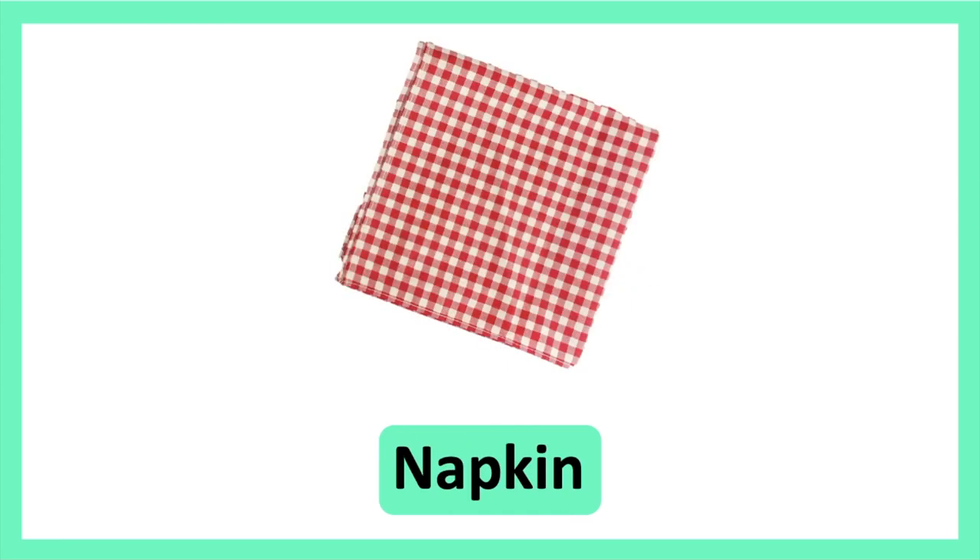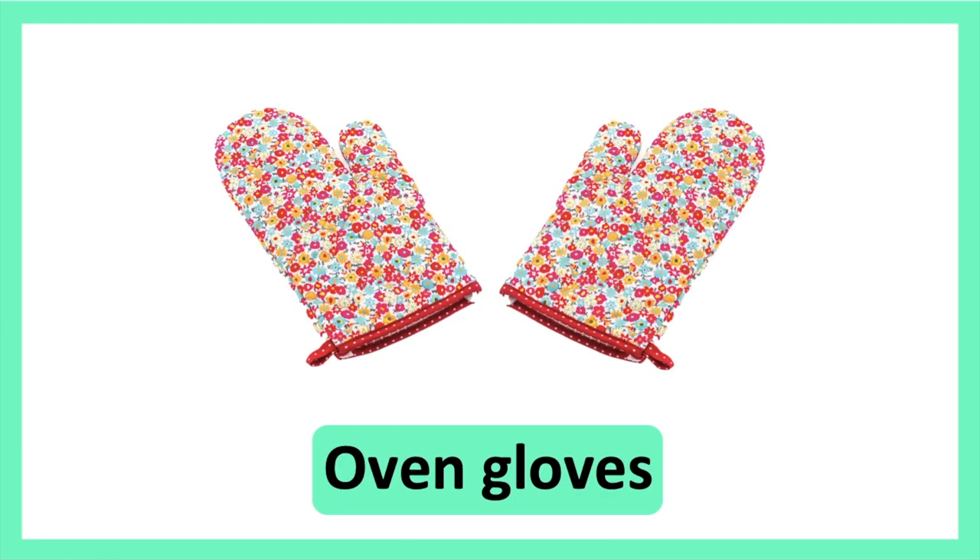Napkin. Napkin. Oven Gloves. Oven Gloves.